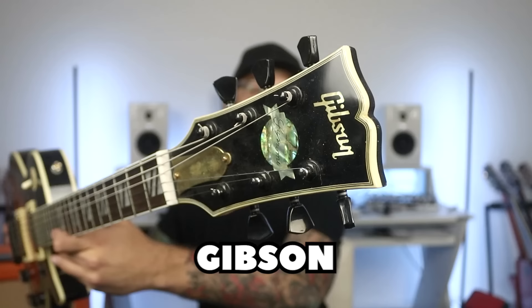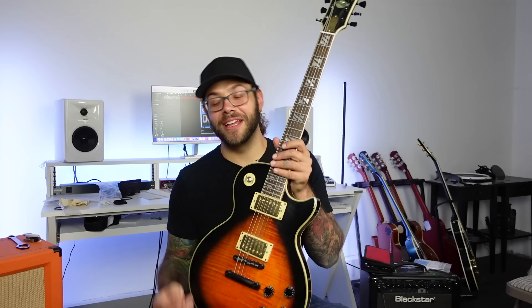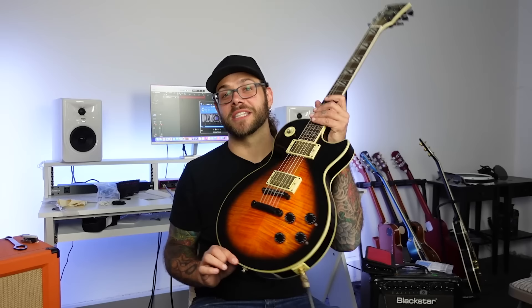Onto level two. Some of you that have followed the channel for a while know what this is. And before you jump down my throat, I will explain. This is my Gibson Les Paul Suprome — it is the Les Paul Suprome, which in short is my Chipson Les Paul. This is my fake Chinese knockoff thing. It's supposed to be a Supreme, but as you see on the headstock it looks nothing like a Supreme. To most Les Paul fans it probably won't even look like a Les Paul from a distance. This is the fake Chinese knockoff from AliExpress or something like that, and it is quite old at this point — I've had it for a number of years now.